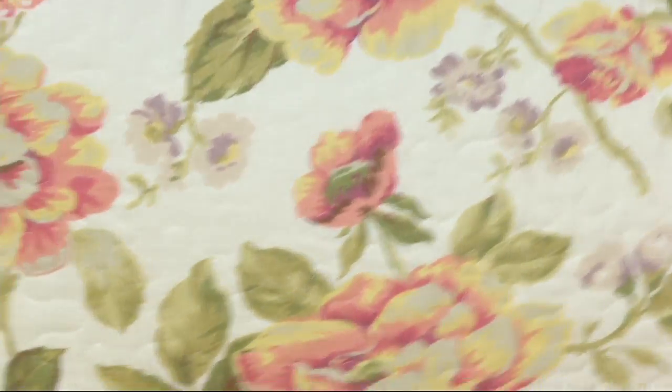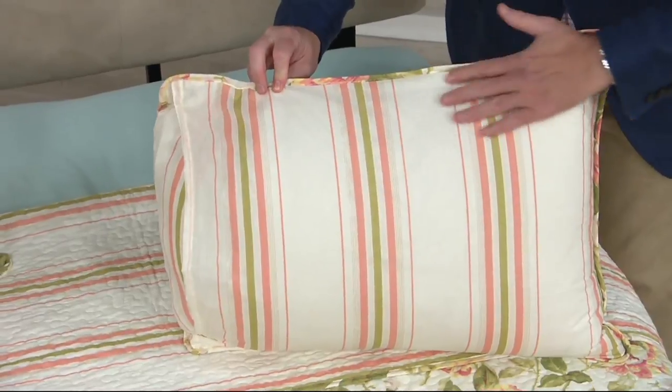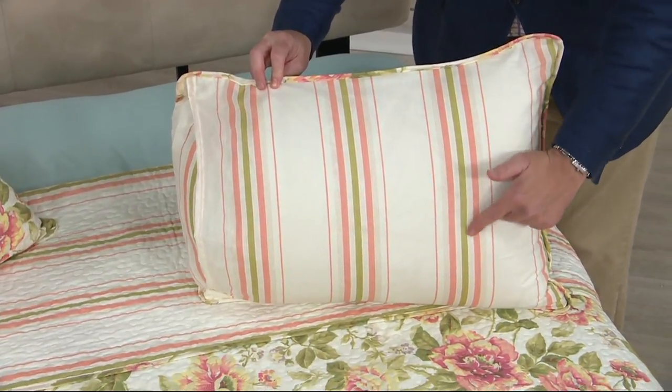It's very soft. As I turn it around to see the stripe, it coordinates beautifully with that same chalky background, soft pale coral, and an almost sagey olive stripe. It's very soft, very sophisticated — a very calm, grown-up quilt.